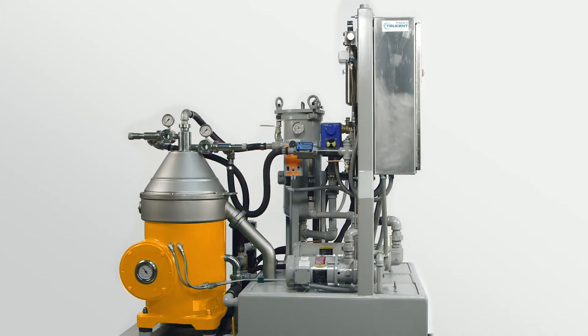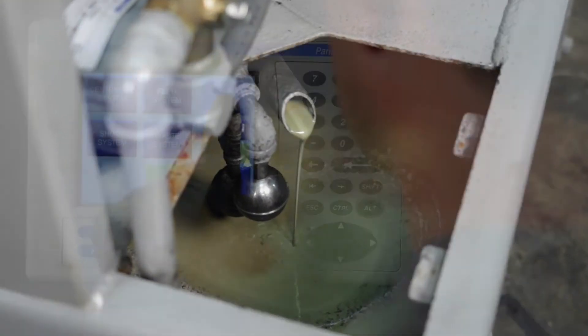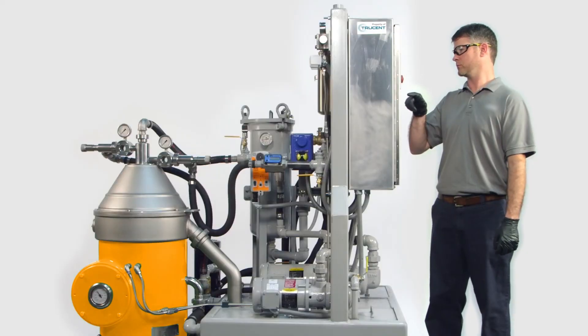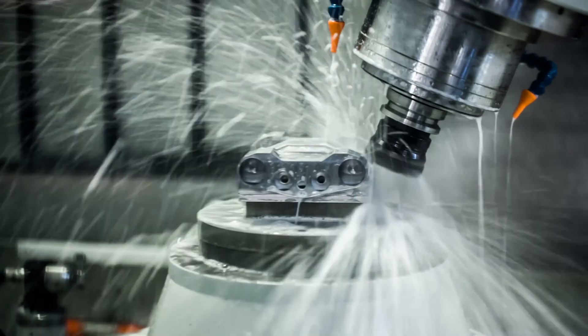Trucent's CentraCept DX Separators can provide continuous fluid reclamation, or self-cleaning, and can be maintained by Trucent or your own personnel. Trucent can walk you through the design, spec, financing, and maintenance steps. You'll be reclaiming your industrial fluids faster and easier than you thought possible.